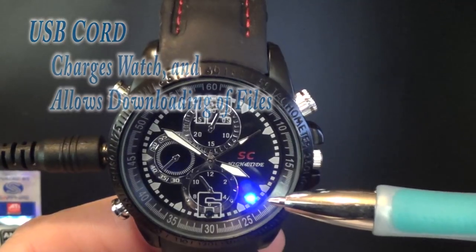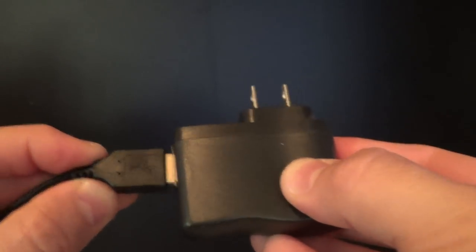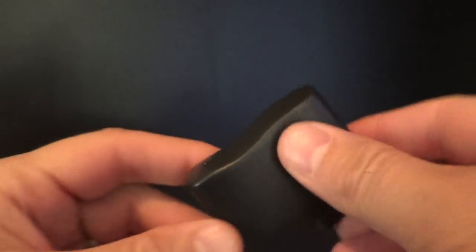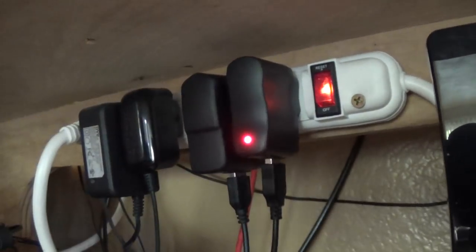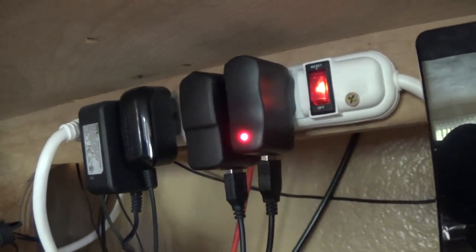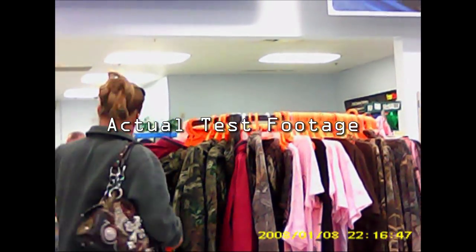When the battery is full, the LED will stop blinking and remain steady. Alternatively, you can use the included AC adapter to charge the watch from any wall outlet. This is especially convenient because with 8 gigabytes of internal memory and great compression hardware, you will run out of battery life before you run out of storage space.